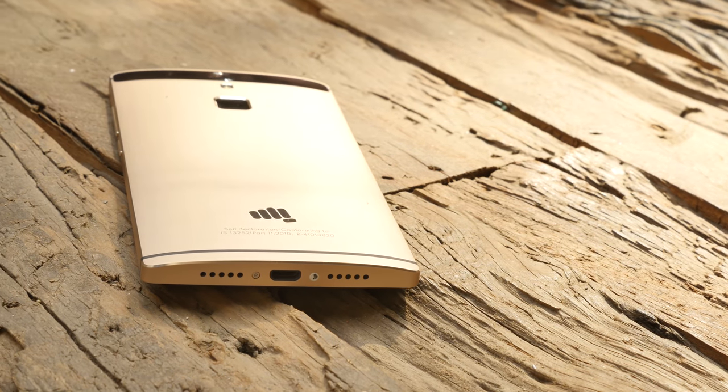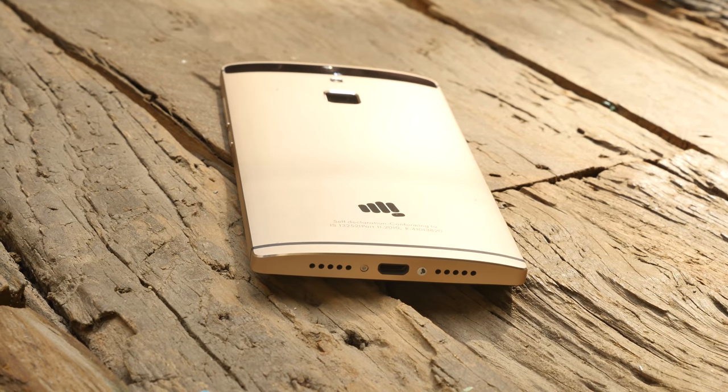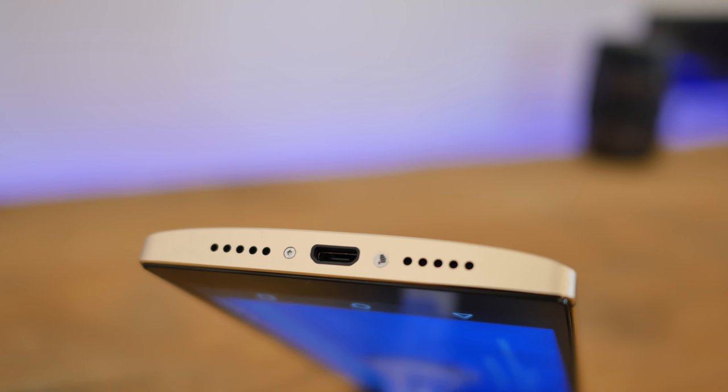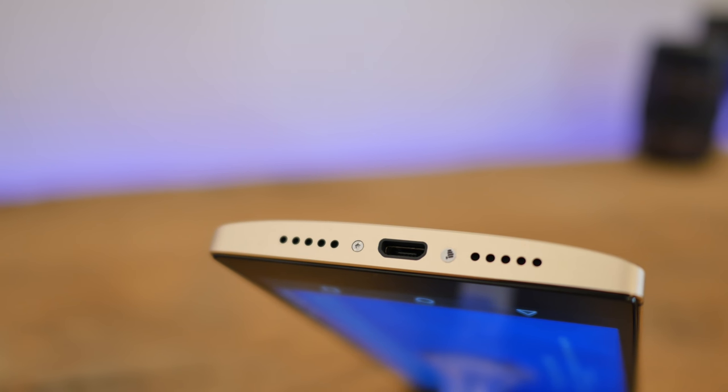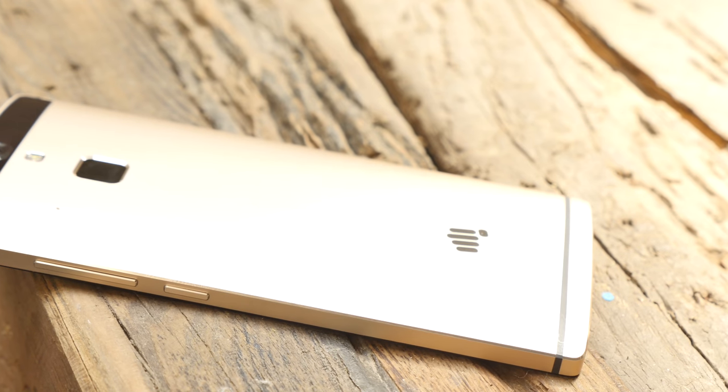If you look at the bottom of the device you'll see a speakerphone and microphone grill combination — one of them is a speaker, one of them is a microphone. Dead in the center you'll see the micro USB charging and data syncing port, along with screws that sort of add to the industrial design of the device.